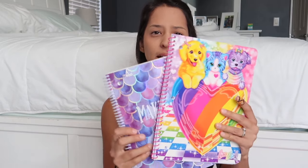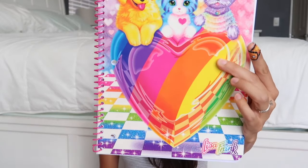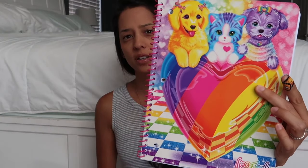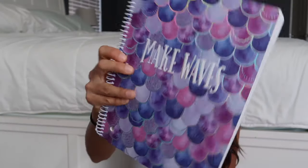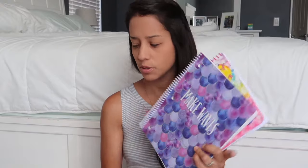I let her pick out her two notebooks. She picked out a ton of notebooks she loved from the More than Magic line, but they weren't wide ruled — they were college ruled — so unfortunately I made her put them back. She went back and picked out these: a Lisa Frank notebook, which is really cute, and a Make Waves mermaid one. These will be her IEW notebooks — she's going to be doing IEW again this year.